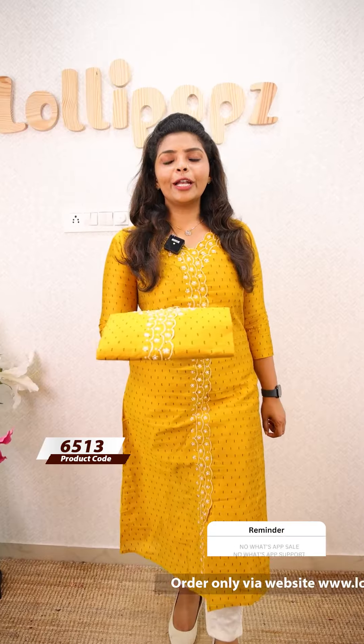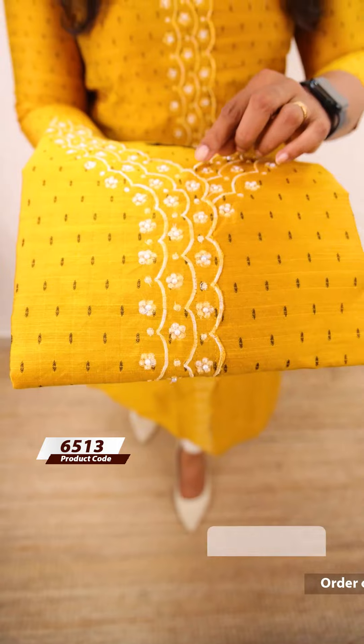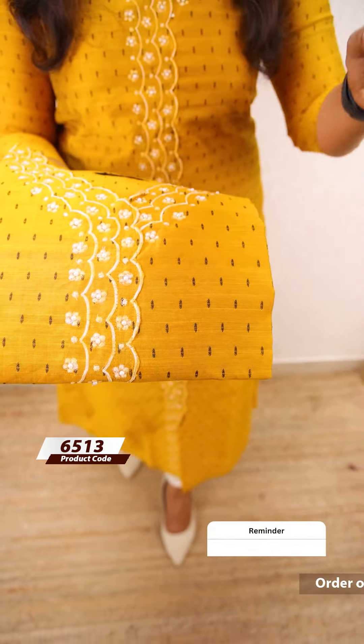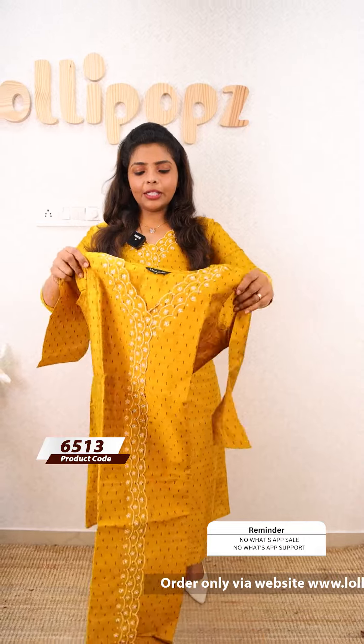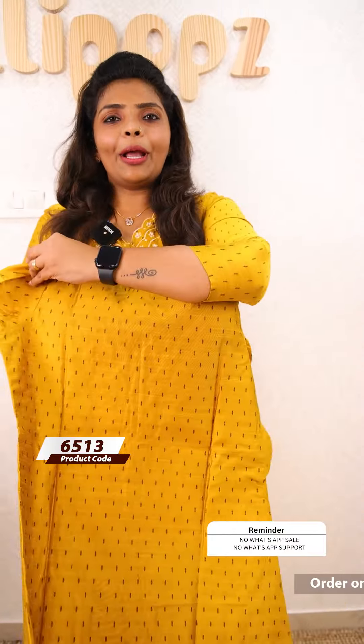The next color is yellow, same kind of pattern. It has a beautiful floral pattern with tone-tight thread work. It has a very beautiful detailing. The width lining and sleeves lining are included. The silk cotton fabric. The price is 999.